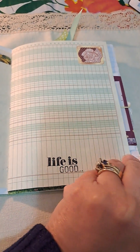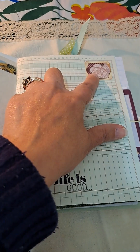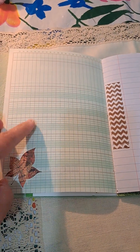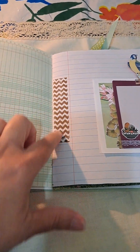Another page that I had gotten from ephemera. I stamped 'life is good' and that's another little stamp there. Ledger paper — I love ledger paper. So I just added the sticker there and added the stamp.